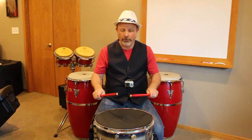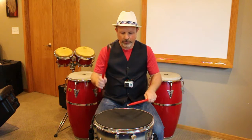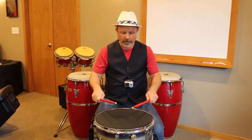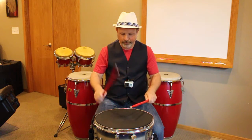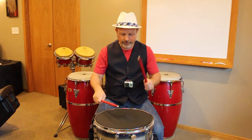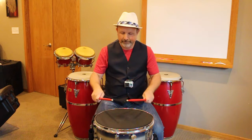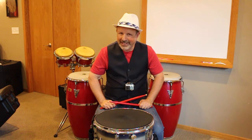One, two, three, four. One, two, three, four. We're going to continue on with the inversions.